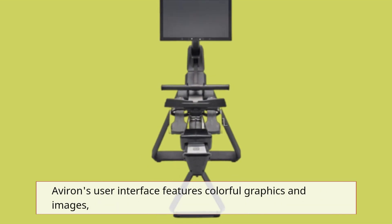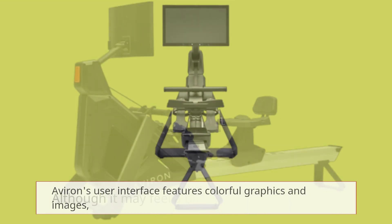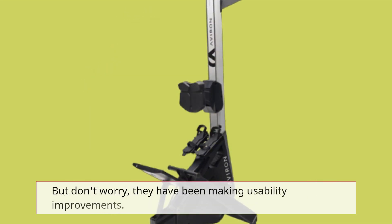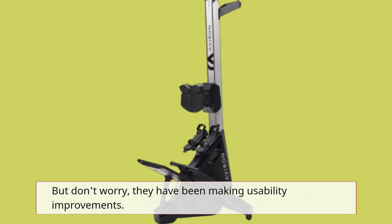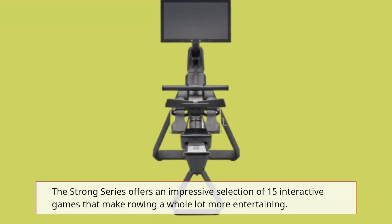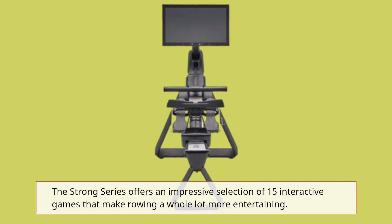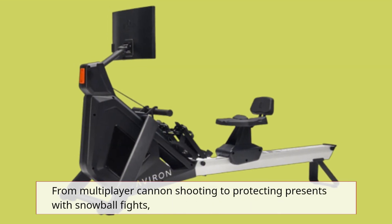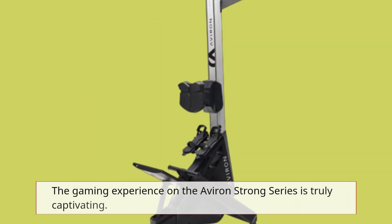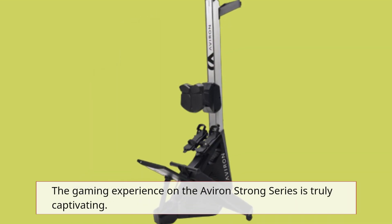Averand's user interface features colorful graphics and images, although it may feel a bit disorganized at times. But don't worry, they have been making usability improvements. The Strong Series offers an impressive selection of 15 interactive games that make rowing a whole lot more entertaining, from multiplayer cannon shooting to protecting presents with snowball fights. The gaming experience on the Averand Strong Series is truly captivating.